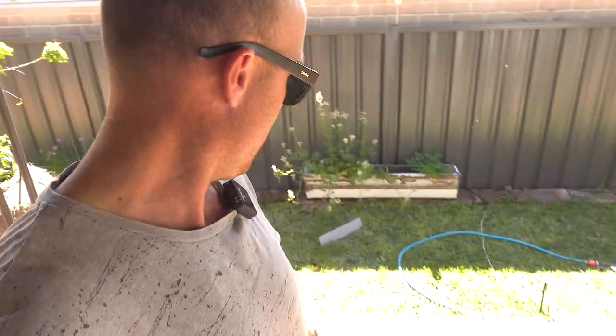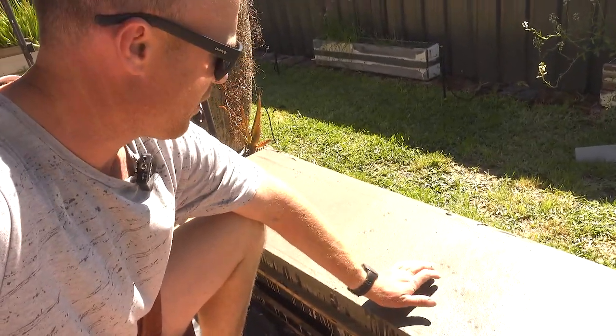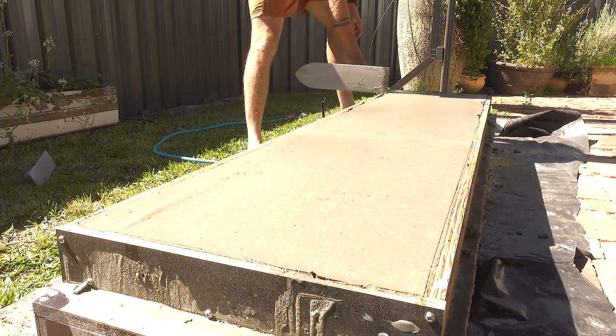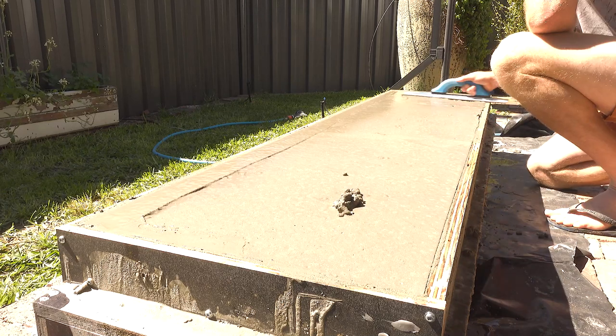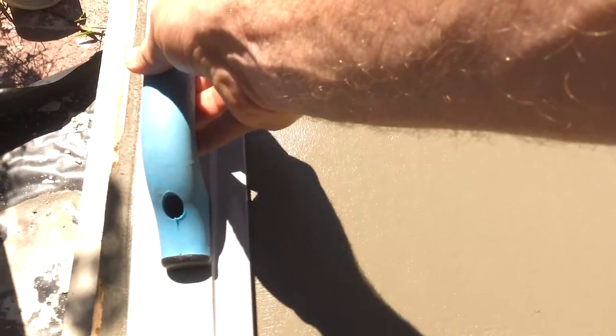Once the concrete's in and leveled out, don't use a steel trowel. Just let it sit until it's just hard enough that you can put your finger in. This is still a fraction early — in about 10 minutes it'll be ready and I'll give it a float. Because I'm honing it, that's it — I don't need to finish it with a steel trowel. The tape was on there just to keep the top of the ply clean. Now we just float up starting from the edges — don't go overboard. That's enough to seal it up; at this point you don't need any extra troweling.